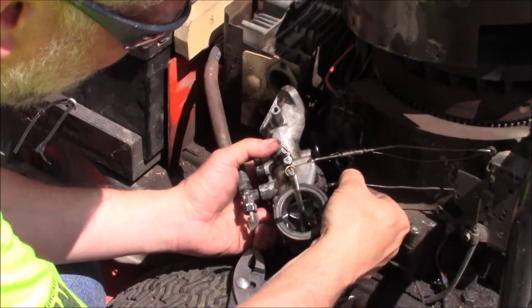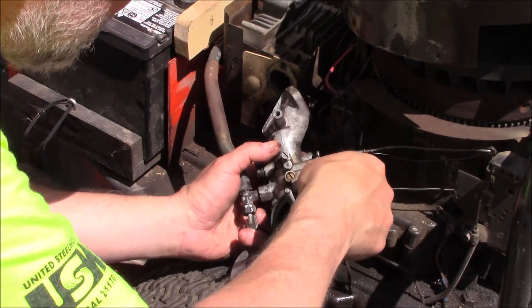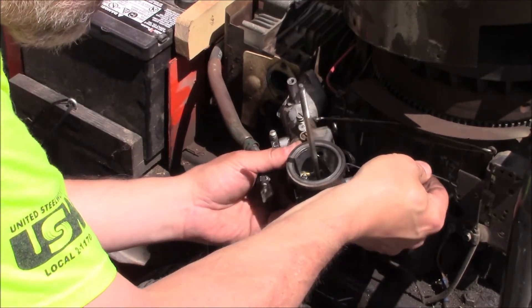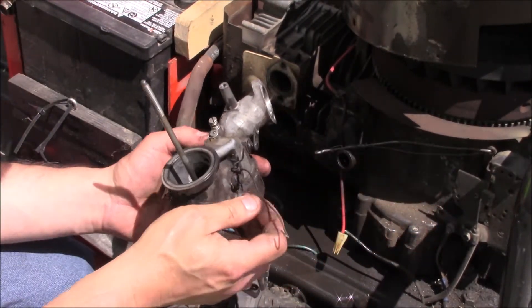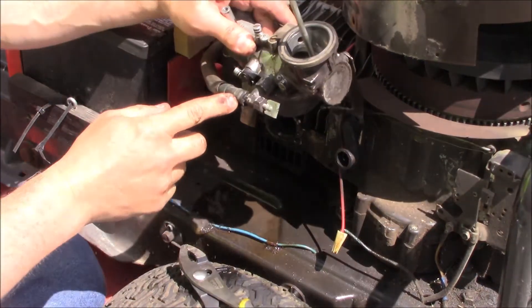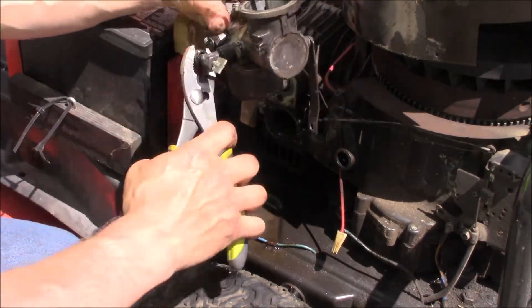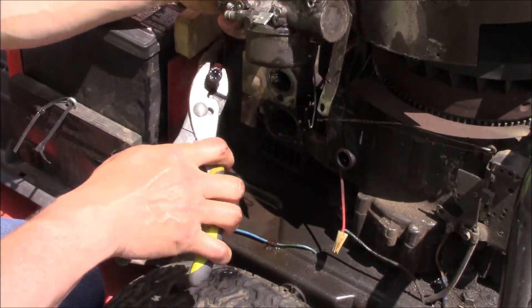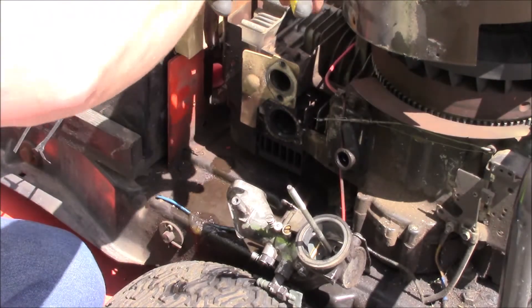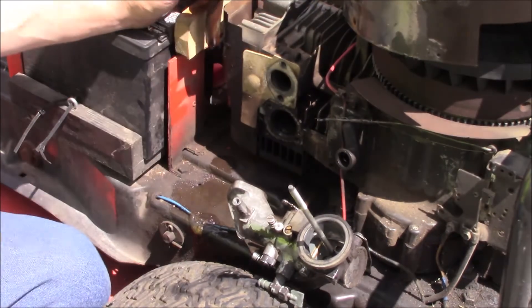There's the front throttle linkage and then there's the little governor — a little setup here. Go ahead and unhook that. Then I'm going to take the fuel line off, hold it up in the air because there's no shutoff on it, and put locking pliers on it so it doesn't fall over.